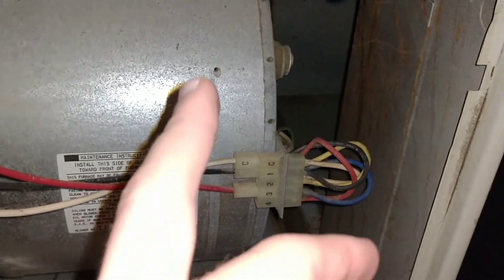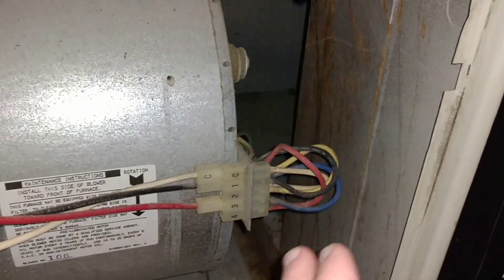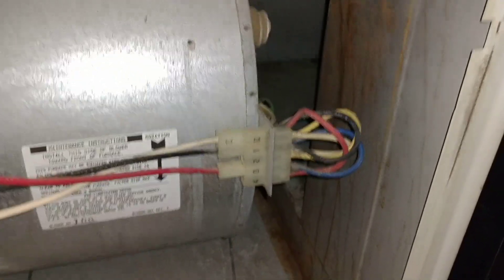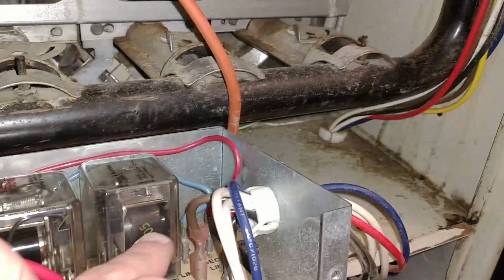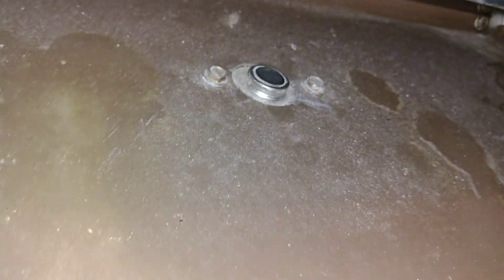I've since removed the dust filter — it was quite filthy — and the fan itself is quite dirty from the previous tenants; they didn't do any maintenance on the system. Running the heat overnight caused it to overheat, and if you follow these two wires, they end up going to this temperature sensor or switch, and then a second one right here.